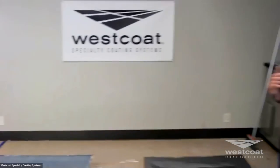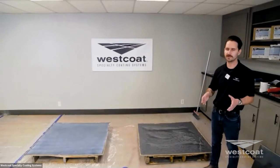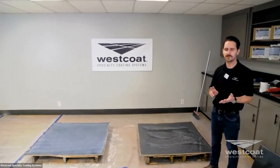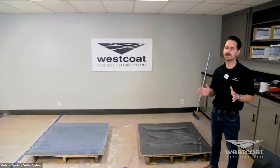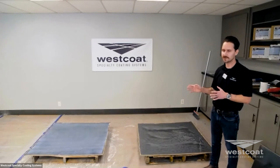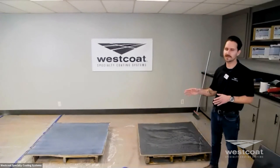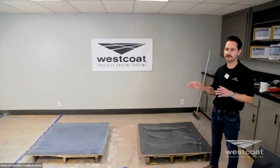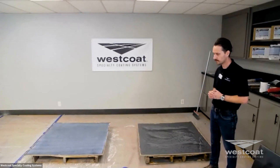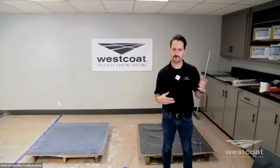Regardless of what top coat you elect to use, always do a mock-up to help indicate the finish — both with regard to sheen, texture, and overall finish — just so your customer and you, the applicator, are on the same page. That concludes our Liquid Dazzle system. It is a 100% solids metallic epoxy that's very versatile for interior use only. We'll now turn it over and do a little Q&A.